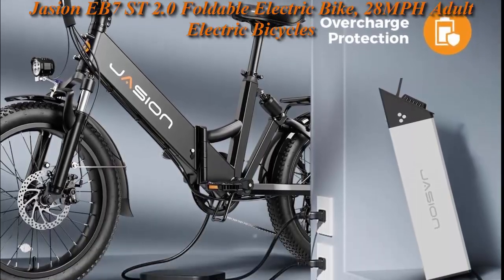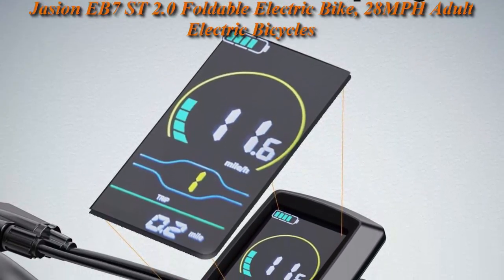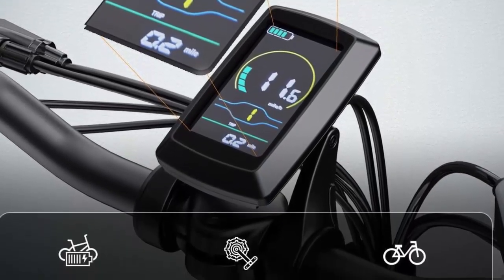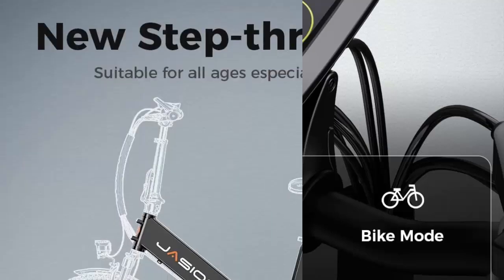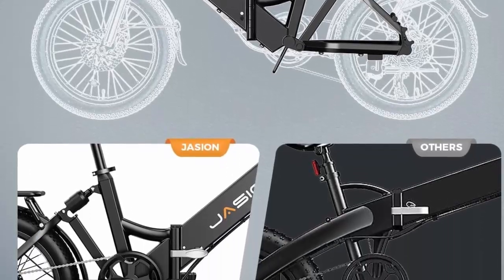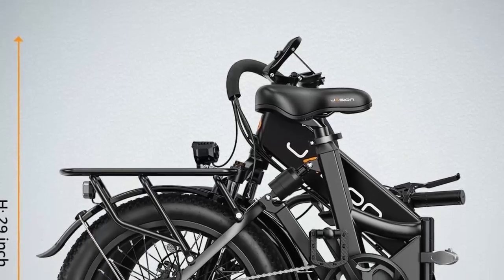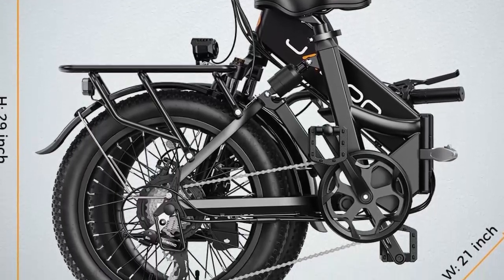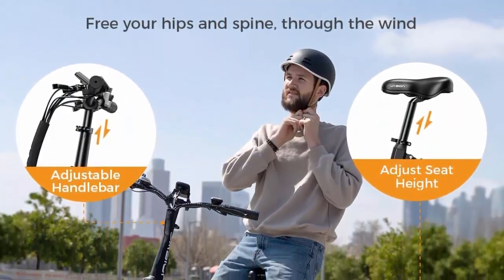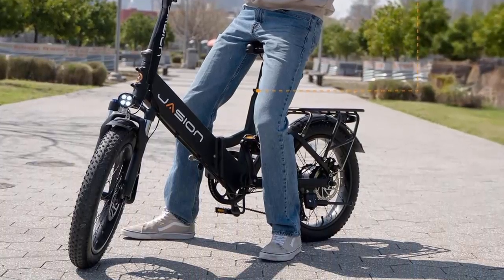Foldable and portable, the EB7 Street has a compact folded size of 36 x 21 x 29 inches and weighs just 62 pounds, fitting easily in a car trunk or on public transport. The easy-access step-through frame sits just 17 inches from the floor, accommodating a wider range of riders including seniors, women, and youth.